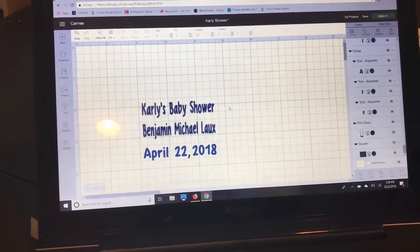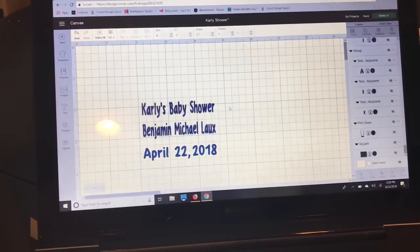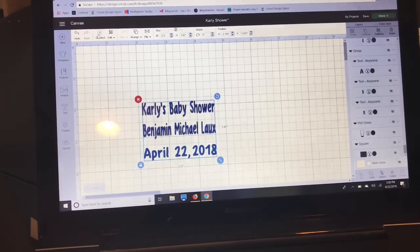Today I want to talk about reverse weeding when cutting and weeding smaller and thinner fonts. I have this set up to show you. I'm going to go up here to select all — my overall design is two and a half inches wide and just under two inches tall.